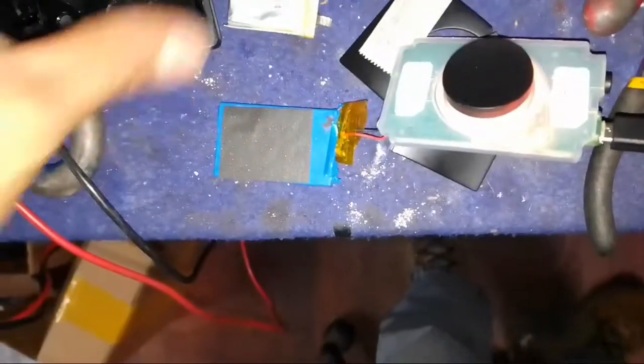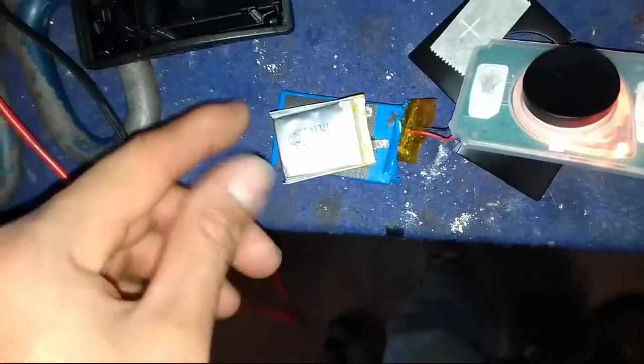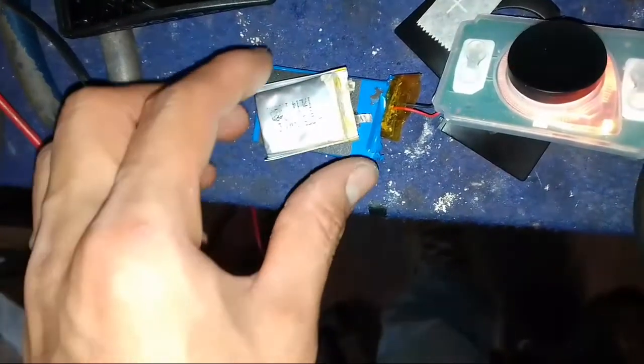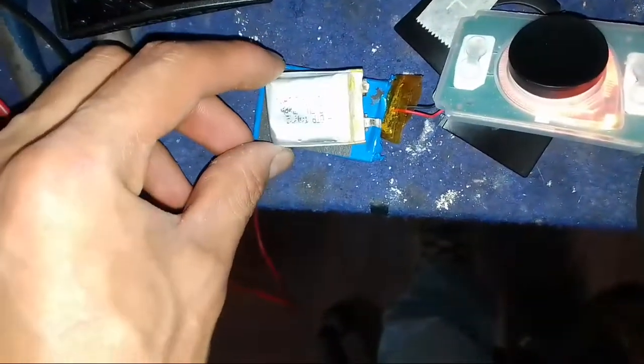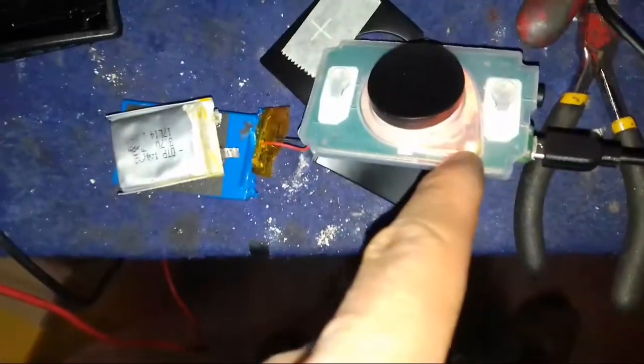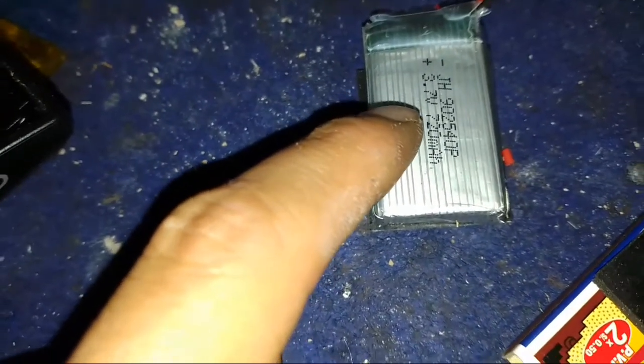I need to buy a new battery, but the same length and the same length. Thank you for watching. You see — it's working. You can see the new battery. It's 3.7 volts and 7.7 milliampere.